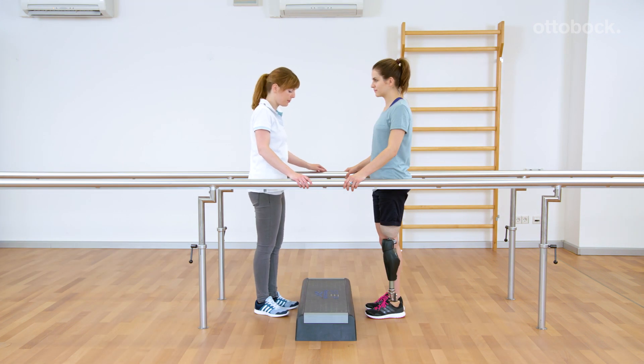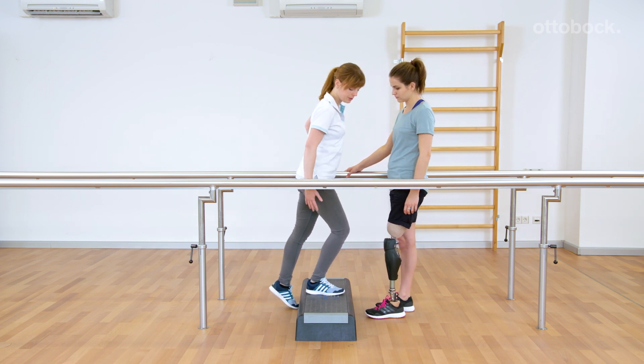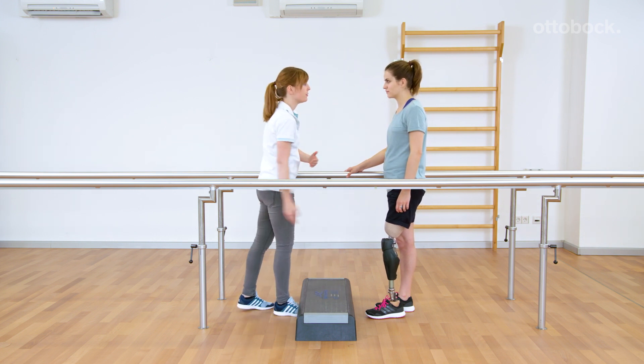After triggering the stairs function, placing the foot on the stair and loading the limb, the knee joint locks against flexion and supports stepping up to the next stair. A good socket fit is a prerequisite for using this function.